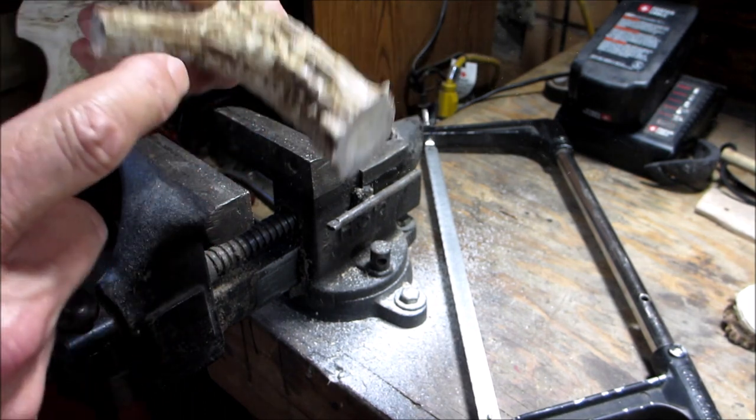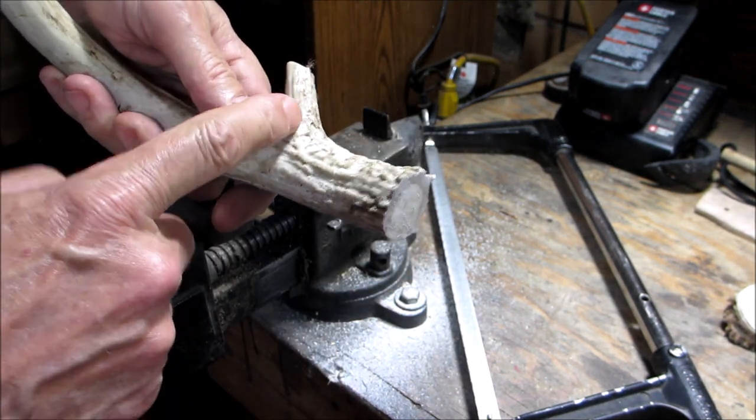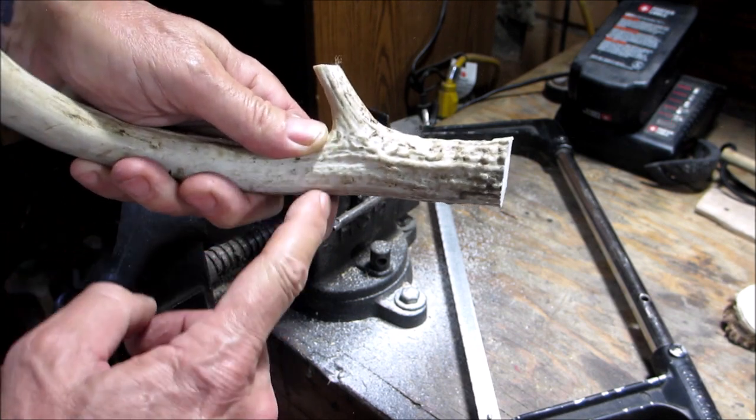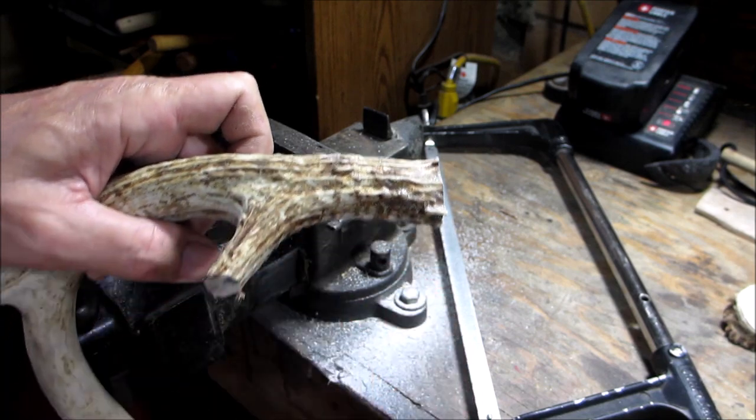So now we're going to cut this off right about here, because we're going to clean this up — we'll cut it off and clean it up.